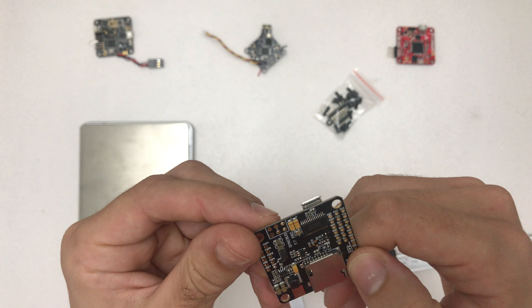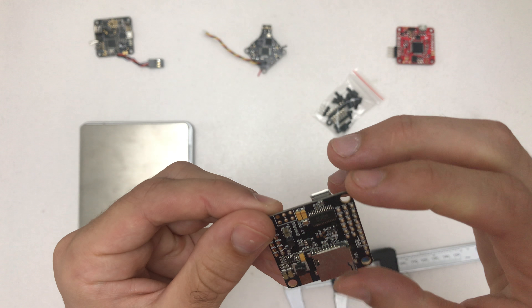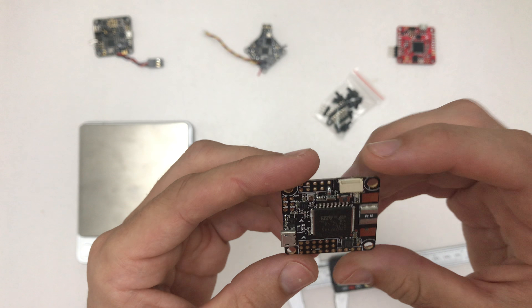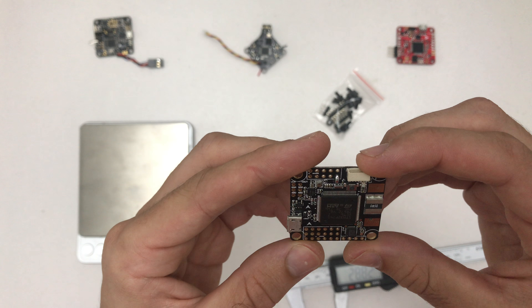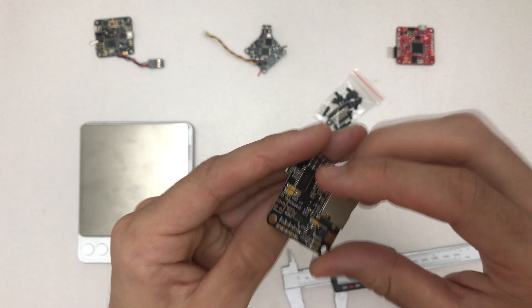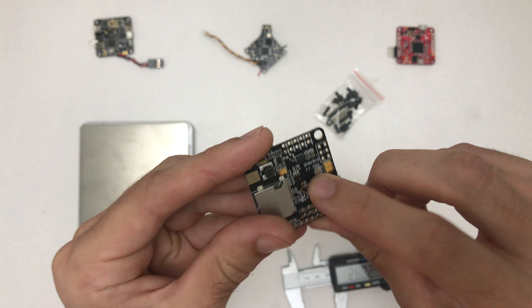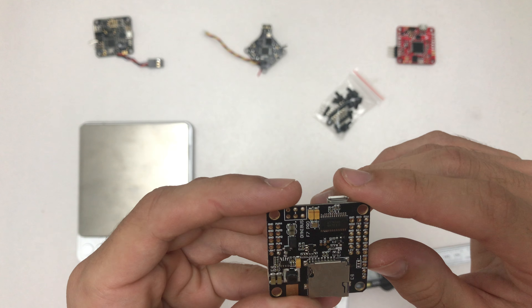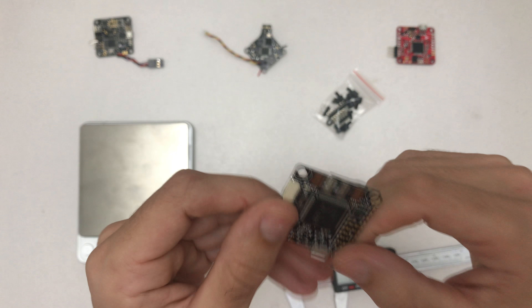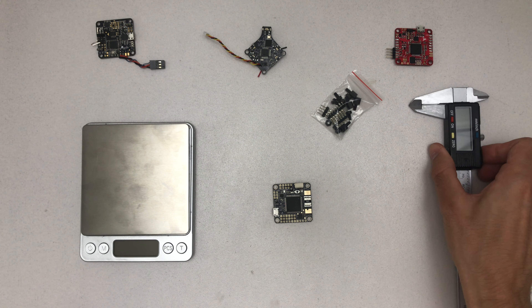If you look at this here, this is a Naze32 — however you want to call it — it has an F1 flight controller chip. This is a tiny flight controller. This one has an F3 chip, this is CopterControl, this one has an F4 chip, and this is the F7. You can see the size difference — the F3 isn't that much bigger than the F1, but you can clearly see how they're getting bigger and bigger.